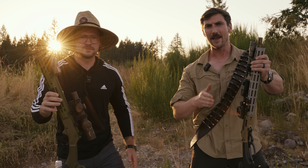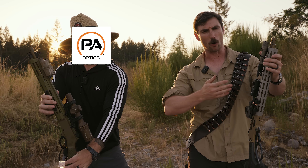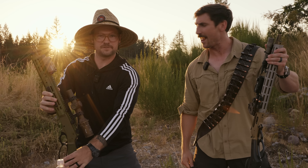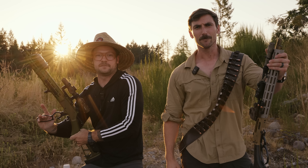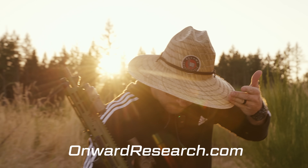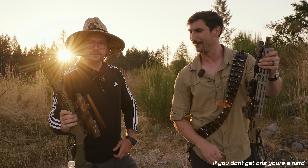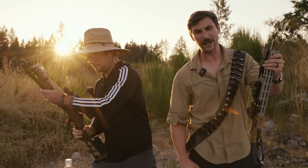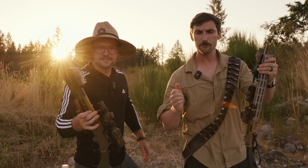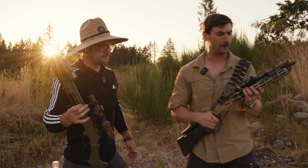Lever action rifles — they won the West, or they win your heart. When we talk about this lever action, is this an abomination, or is this one of the best implements devised since the Wild West? Today on Grand Thumb, we talk about the Mad Pig Customs Thumper Version 2. We have to thank the biggest sponsor of this channel — the Sonoran Desert Institute. If you're looking to get your start in gunsmithing, they are the people to go to.